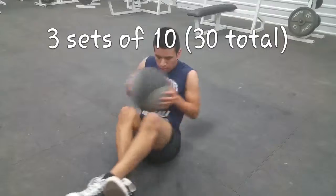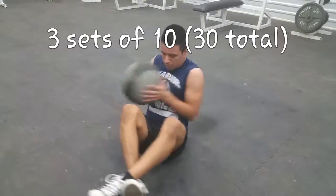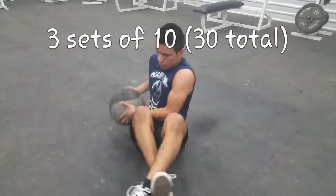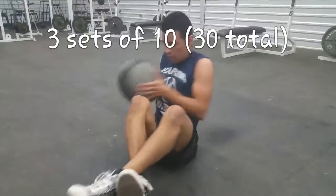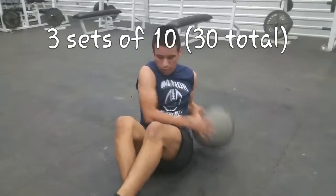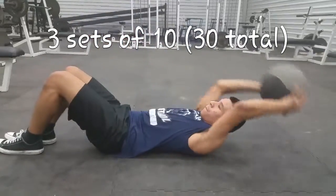This is a workout tutorial. The first exercise is called the Russian twist. One rotation to the left and one to the right is considered one rep, so do ten reps when you're doing the set.